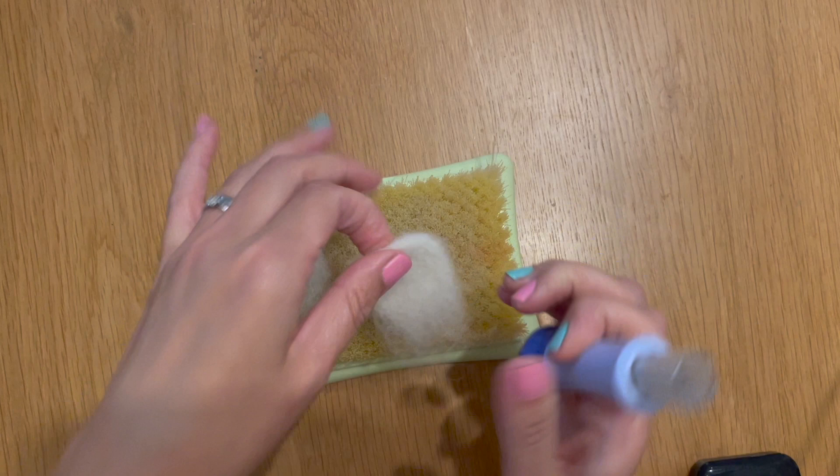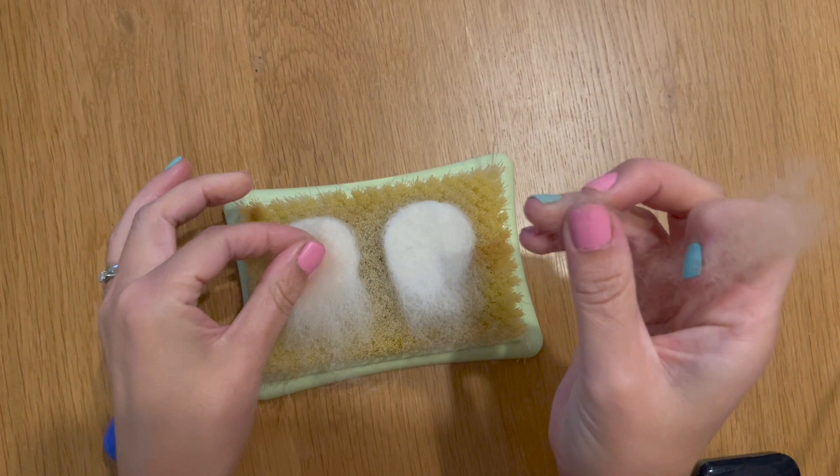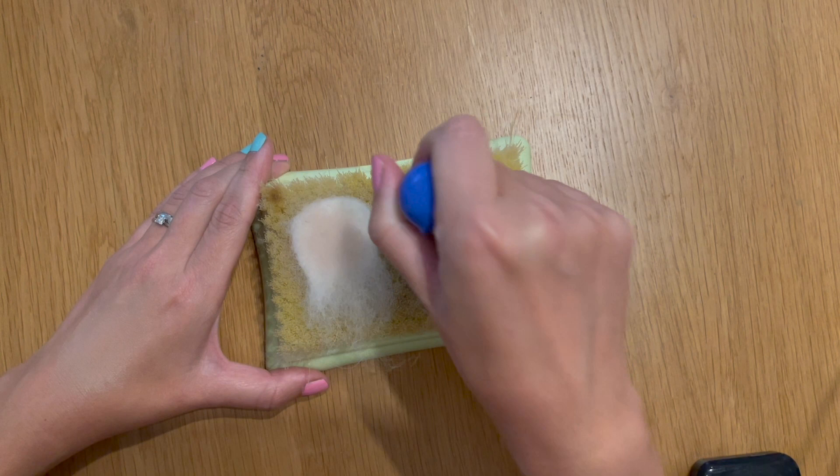So we've got our two mouse ears. The final thing we're going to do with our ears before we add them to the mouse is add a touch of pink. I've got my flesh-coloured merino bats here and I'm just going to put a little bit in the center of each ear and then felt that down too. So our ears are now ready to attach to our mouse's head.